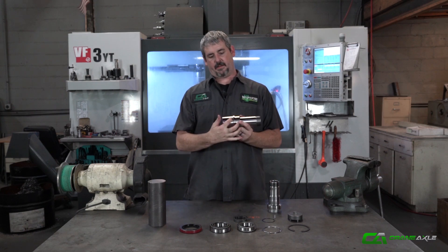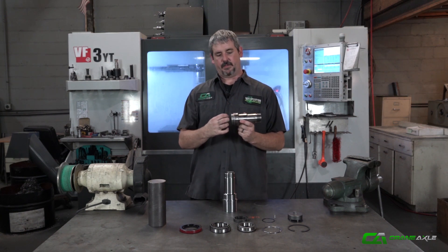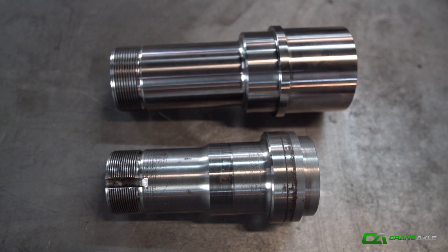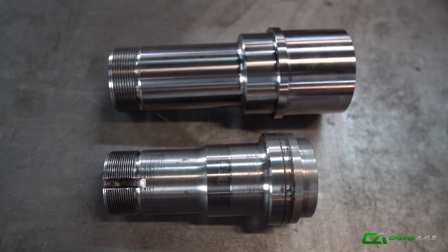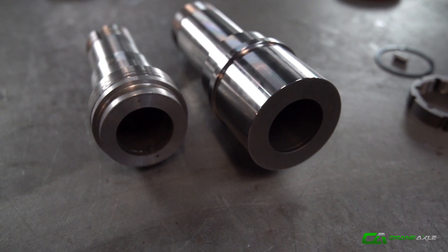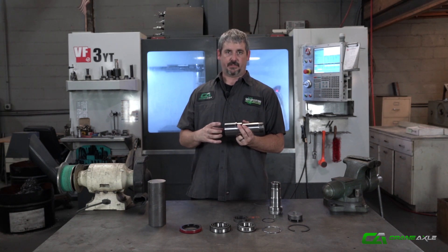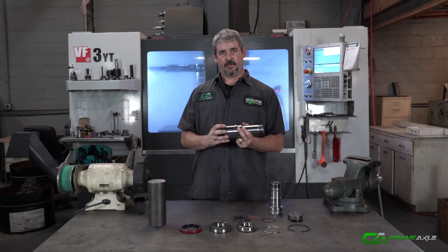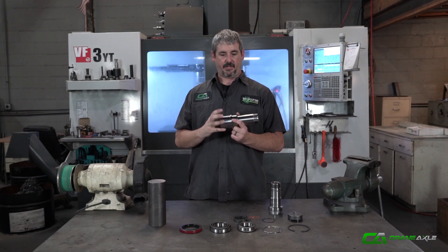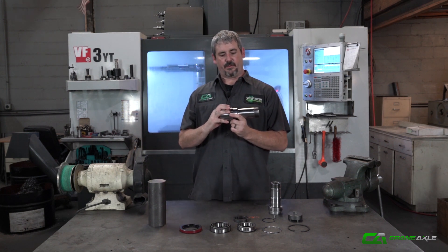We also added a lot more length to the back side of the spindle. When you're taking out a factory 14-bolt spindle, you're only really left with a small area that you can salvage from the factory tube that'll go inside a new rear housing and weld. On this one, we added a big long land and upped the OD to 3-inch diameter. We can take this and turn it down to fit any size housing smaller than that 3-inch ID. That extra length lets us really get a good weld surface, have a place to rosette weld it, and gives it more of a backbone whenever you slide it into the housing so it'll really grab on and stay in there.